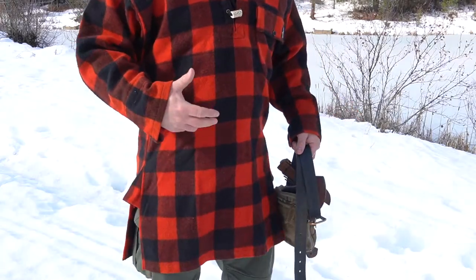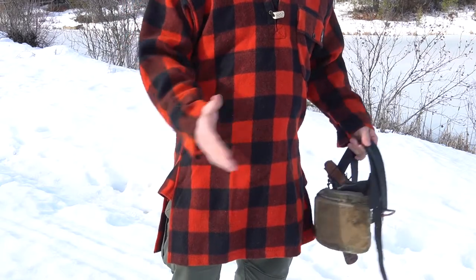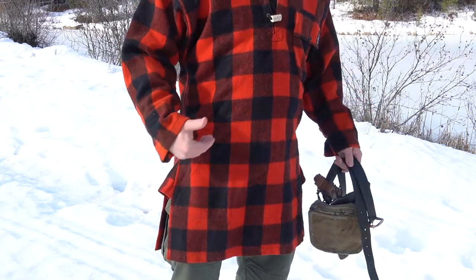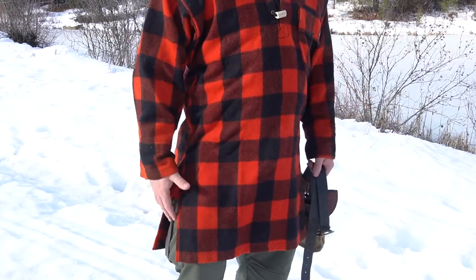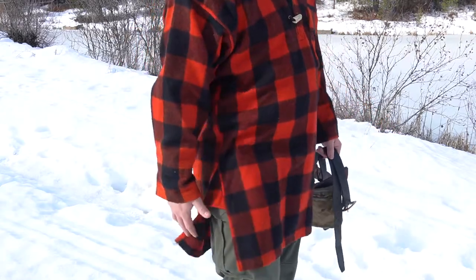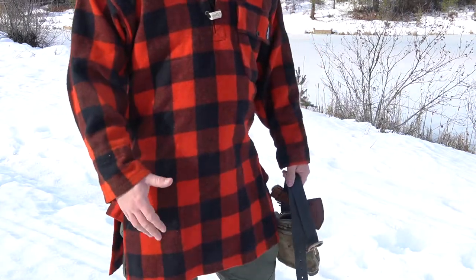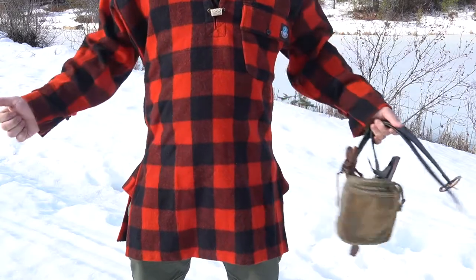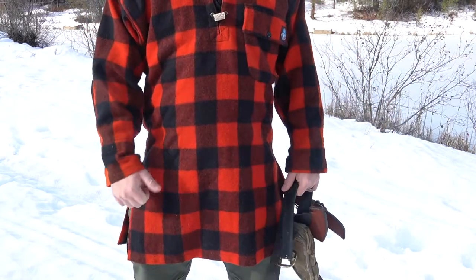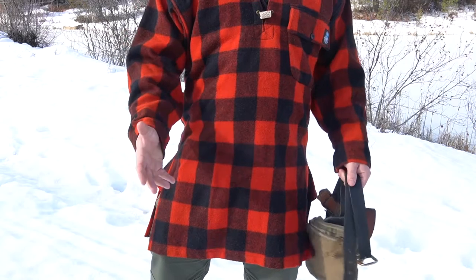This is a different style — a style of garment from 100 years ago. At least in the United States where I've grown up, we don't wear garments that come down this long in the back and the front traditionally, especially if they don't have some kind of way to open the garment up like a jacket. Pulling this over complicates things, but it also has some benefits.